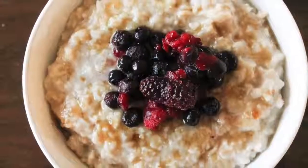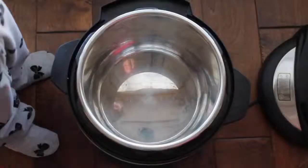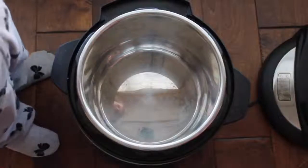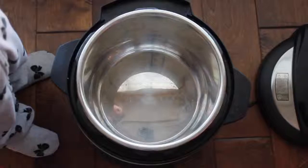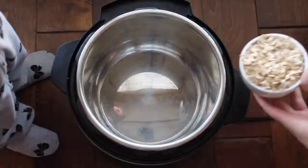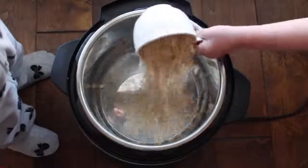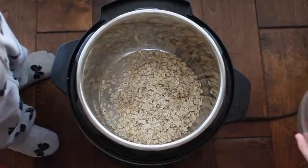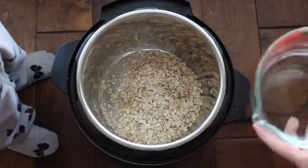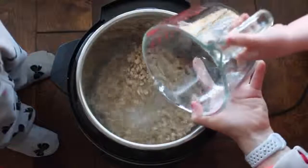Now for my last recipe: Instant Pot Oatmeal. I have a very special one-year-old helper today. This oatmeal is so easy that even my five-year-old can make it. You have one cup of oats — I used normal oatmeal, but you can use steel cut or whatever you want — and then I added two and a half cups of water. That's the perfect amount for me; some people add three cups, but that's a little too wet.